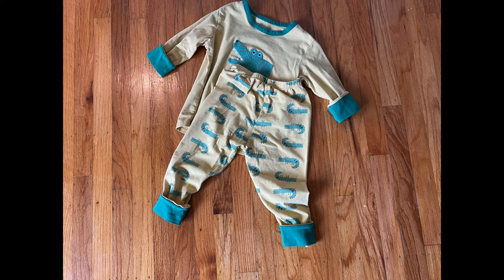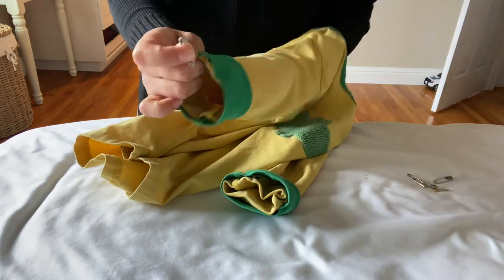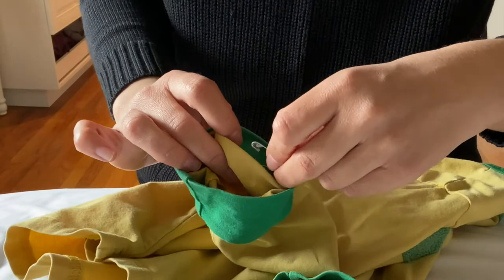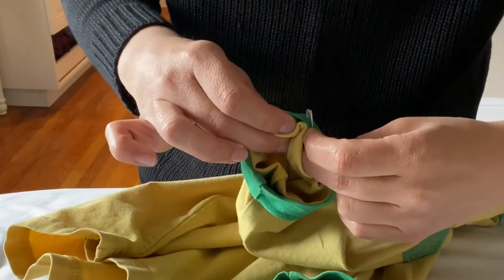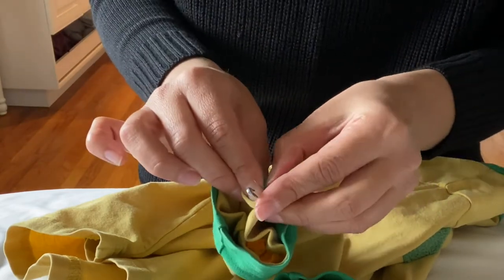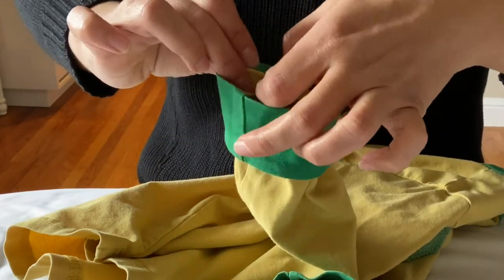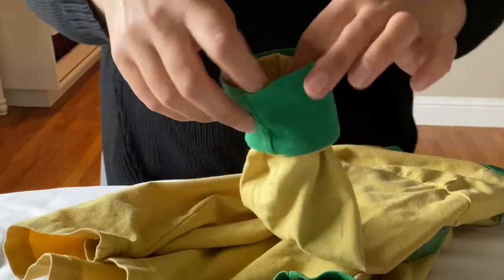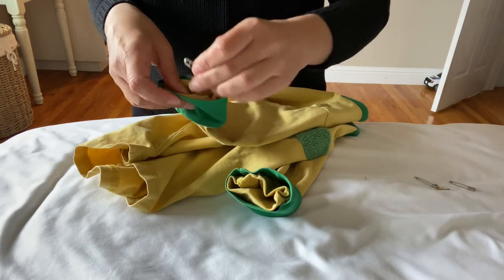So this is the finished product. For the safety pins, I basically used two safety pins per sleeve. When you put the safety pins in, just make sure that you keep the pin in the middle between the outer cuff and the inner material. I'm basically just weaving the pin through the inner and then the outer material, and the pin stays in the middle that way — and that way it's hidden and you can kind of tuck it in also.